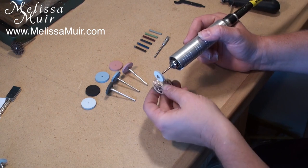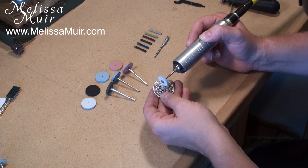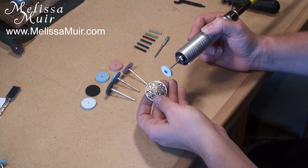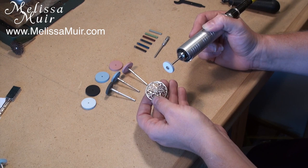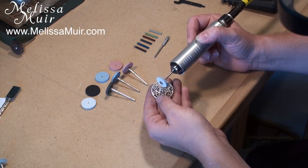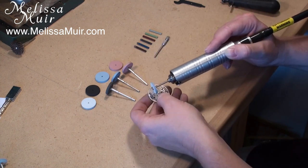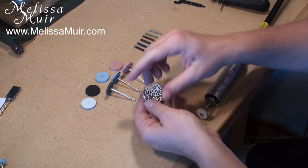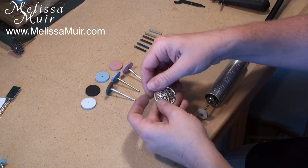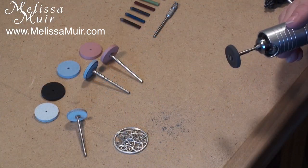I'm just going to start by going over my entire piece. You want to pay attention to any extra solder you might have, any dings or nicks, or even solder ghosts. From here, just make sure you feel everything — see if you feel any sharp edges. If not, go ahead and rinse this off and you're ready to switch over to the black wheel and go through the next step.